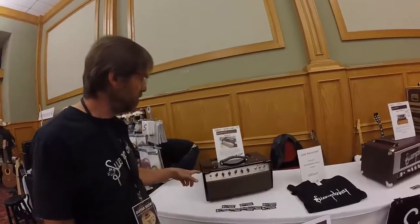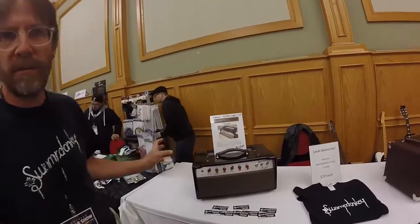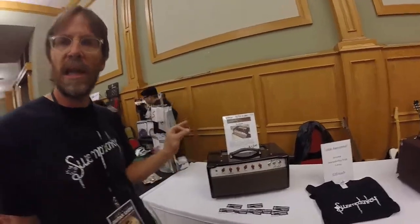And this is a completed Redpole — we saw one in the rack there that's a prototype. This has got an automotive-grade finish on it; it really gleams nicely under stage lighting. Just to repeat, this is our clean machine with good light compression.